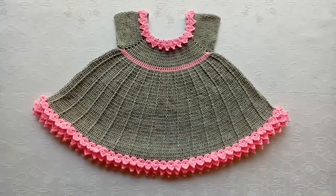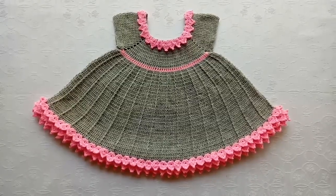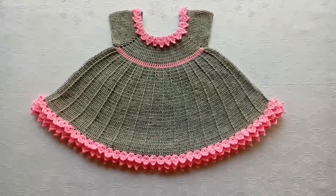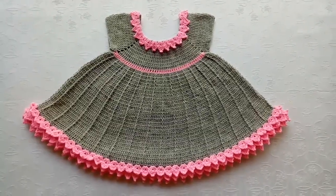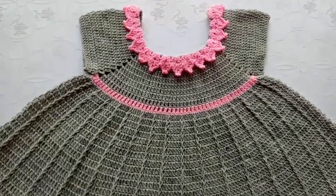Hello friends, in today's video I am sharing with you this beautiful crochet baby frog for a 3-year-old baby girl. The tutorial video of this frog is also coming soon, so do subscribe to my channel to get the tutorial video of this beautiful crochet baby dress.